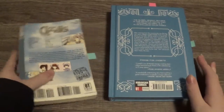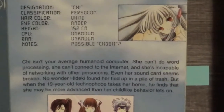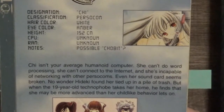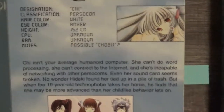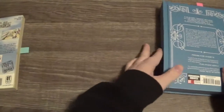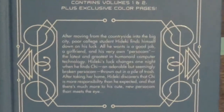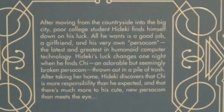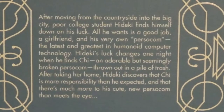I can show you the difference if I zoom in here. You guys can pause if you want to read the differences. This just says how many volumes are in it and extra color pages, but here's the description of this one — you guys can pause to read it.